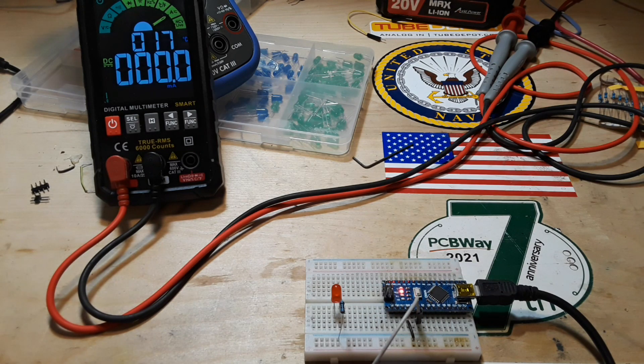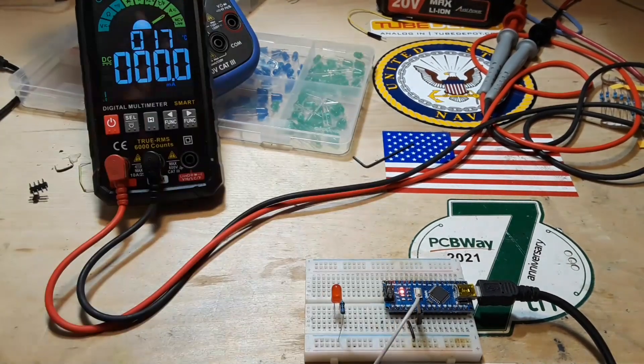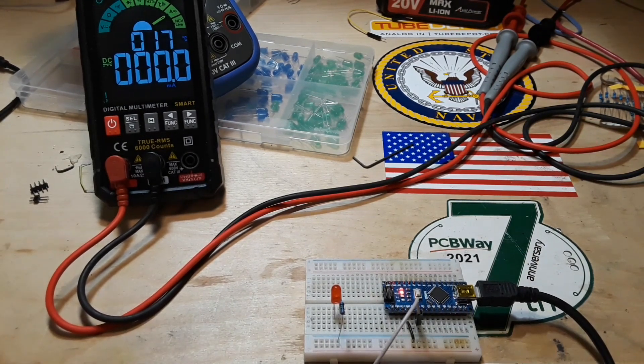So you're just getting started with Arduino, and one of the most common things you're going to experiment with are LEDs. There are a couple of things that you need to know just so you don't blow up your LEDs or damage your Arduino. Most LEDs are rated at somewhere around 20 milliamps. It's hard to say for those ones you get in bulk from some completely unknown distributors — you don't really know what their specs are. But on average, 20 milliamps is a good place to be.